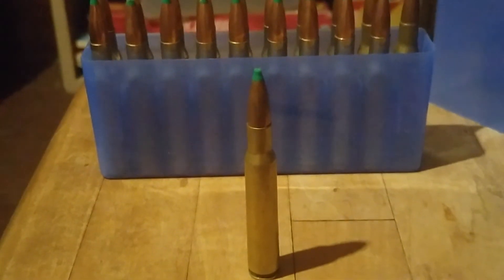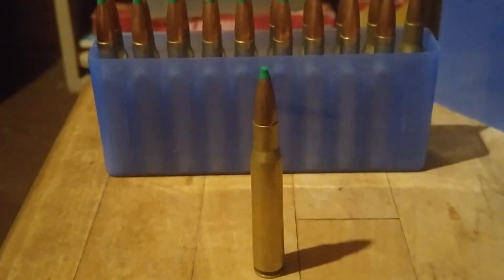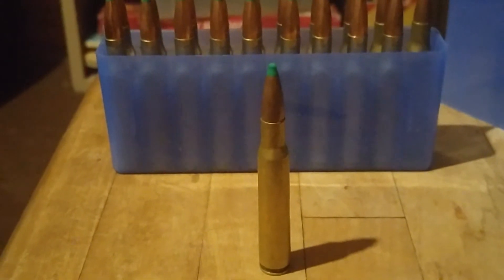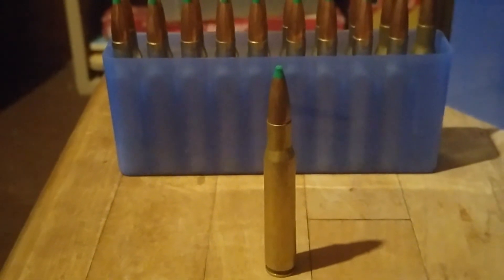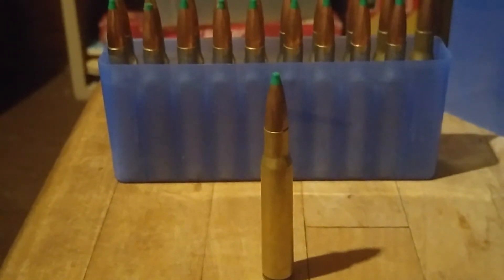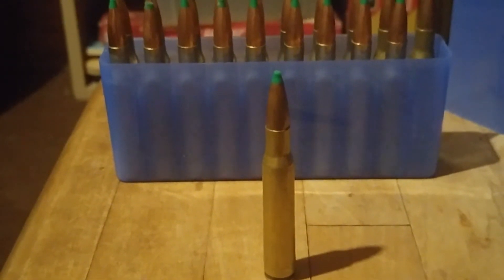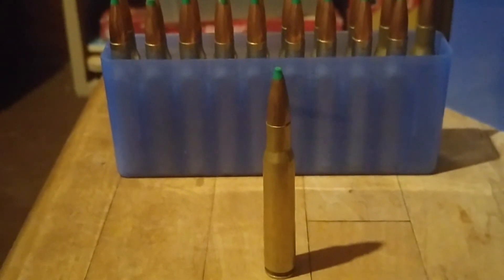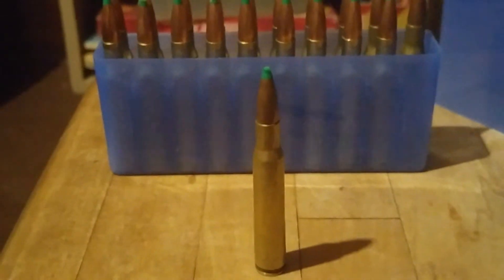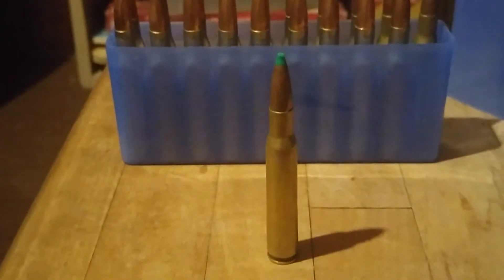These particular bullets are my hand loads. They are a 165-grain bullet loaded with IMR 4350. They're loaded on the hot side — they give a measured 3,100 feet per second off the chronograph. That's out of my 24-inch barrel.